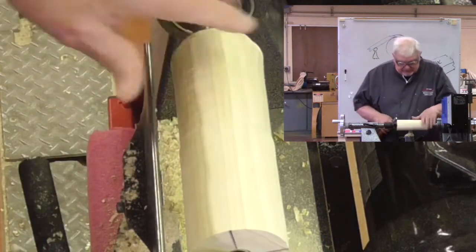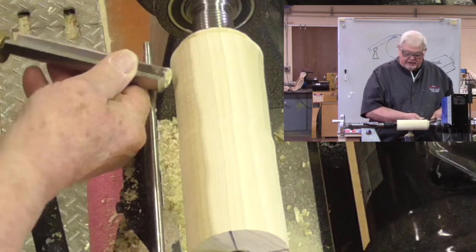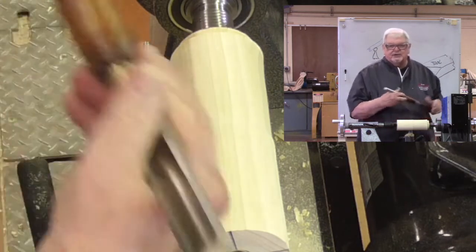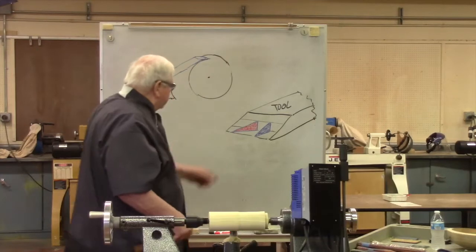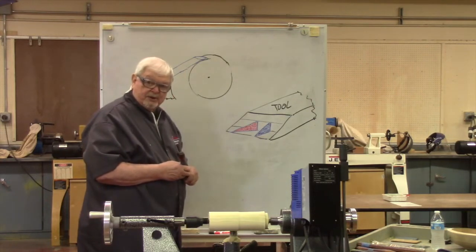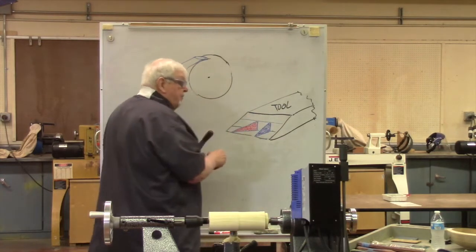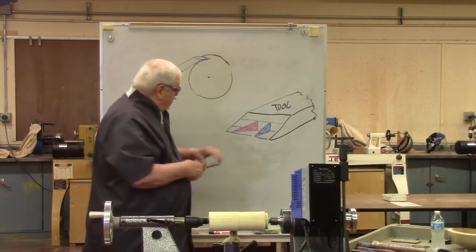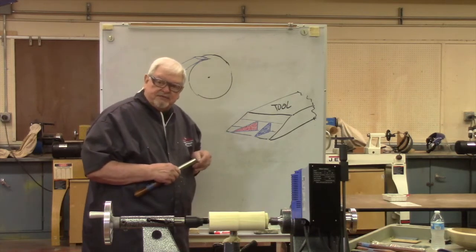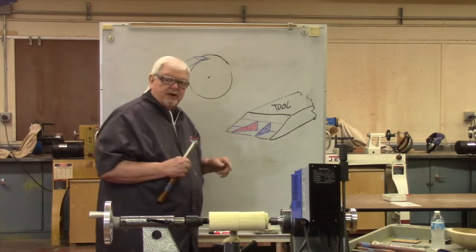Why does skewing at an angle create a better, more shear cut? When I come straight in, the full width of the edge engages the wood. But when I tilt the tool to an angle, that edge towards the wood appears much narrower. The engagement is different — it requires less force to cleave the fibers apart, or for the same force it cleaves them more smoothly. So anytime we skew a tool around we get that effect.